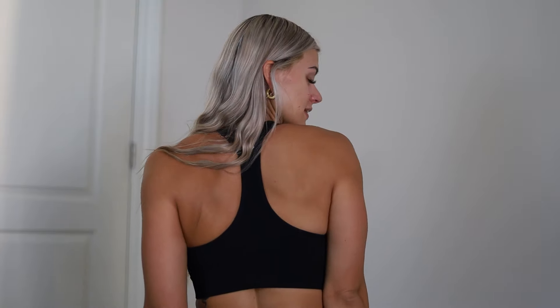Next up I have the Everson racerback tank in black. I did not expect to like this because I usually don't like racerback stuff and high neck things, but I'm totally wearing this out and for cardio — oh my gosh — it's so supportive. The fabric is thick, almost scuba-y, but it feels good. The back is very cute. It's got a little wolf up there. I'm definitely gonna be wearing this out because it's summer.